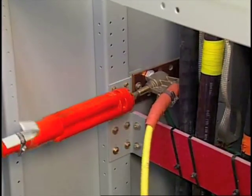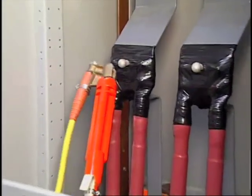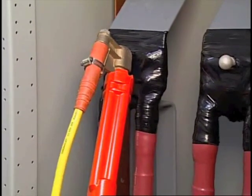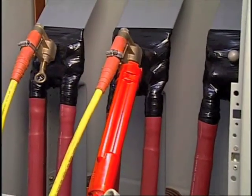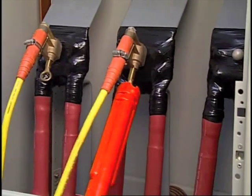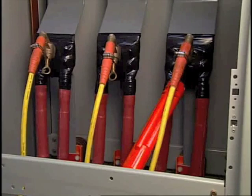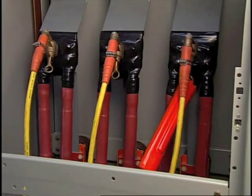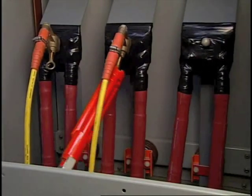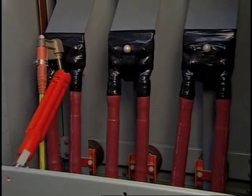Connect the ground cable to a ground connector first, then the phase connectors using hotline tools. They'll be removed in reverse order — phase connector first, then the ground connector.